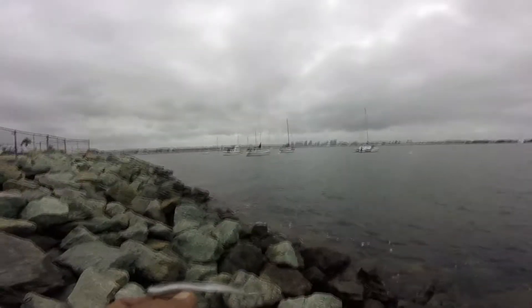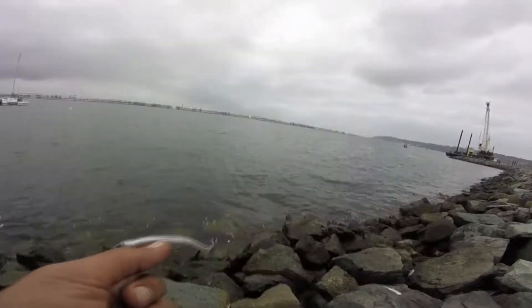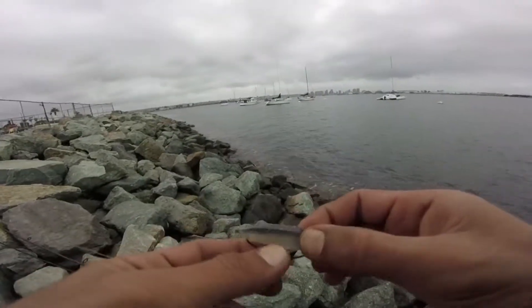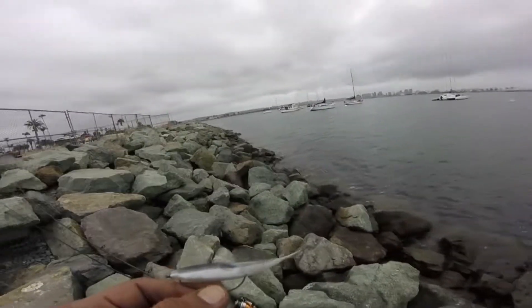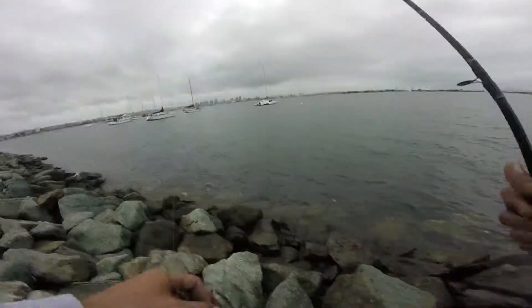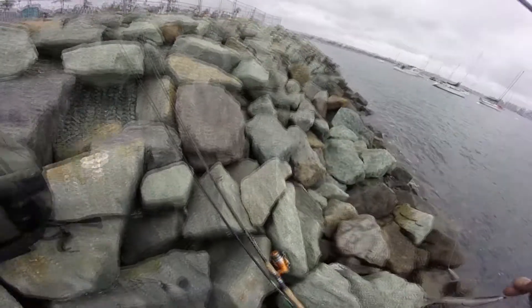Hey everyone, this is O.C. from Cast and Destroy Angling. Over here at Shelter Island near the launch ramp — as you can see they're still working on it. They said it's gonna be ready by summer this year. I parked down there a bit because you can't park here, they're still doing the construction. I'm over here to see what's been going on lately and keep trying out the new scent that I made.